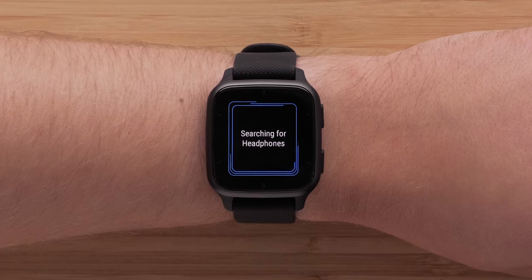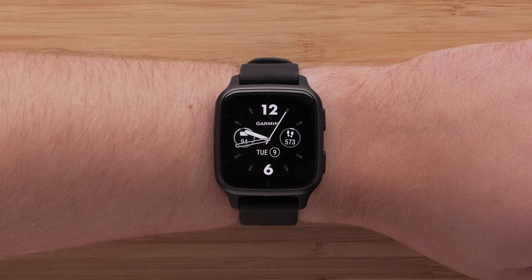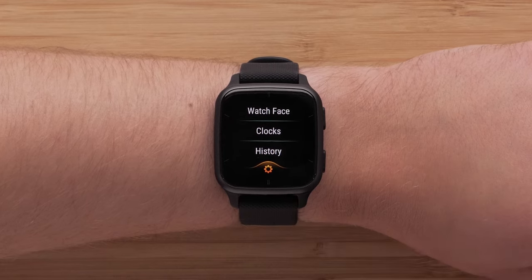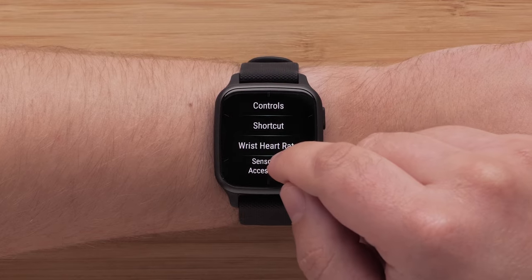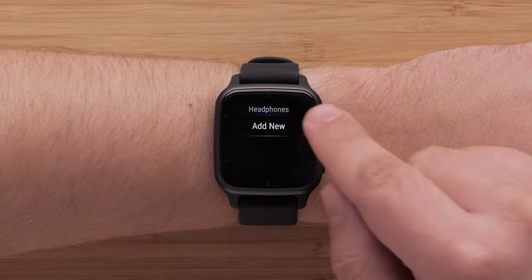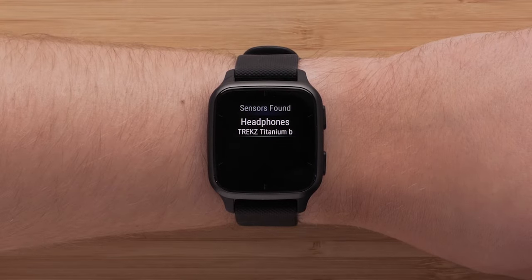Then all that's left to do is pair your headphones. Bring the headphones within range of your device and enable pairing mode on them. On your watch, hold down the bottom button, select the Settings icon, followed by Music, Headphones, and Add New. Then tap the check mark and select your headphones to complete the pairing process.